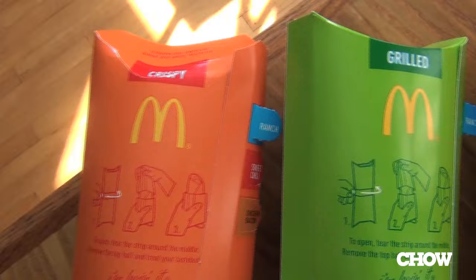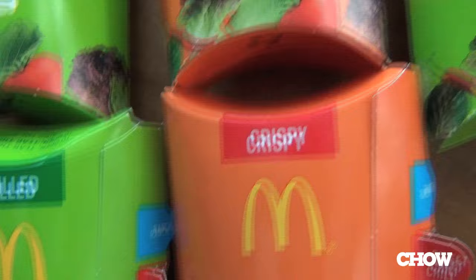It occurred to me there are actually six different McWraps. There's a sweet chili McWrap, a bacon and chicken McWrap, and a chicken and ranch McWrap, and it comes in grilled or crispy chicken. So I figured I'd run the table, get one of each of these six McWraps, and kind of break it down for you.